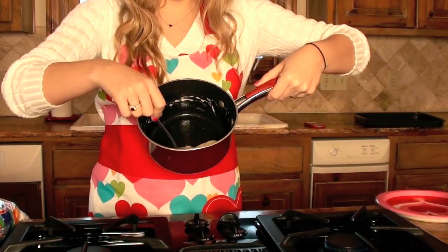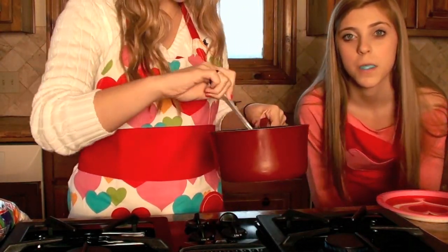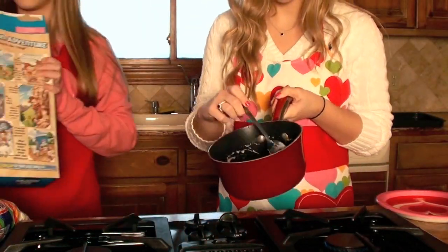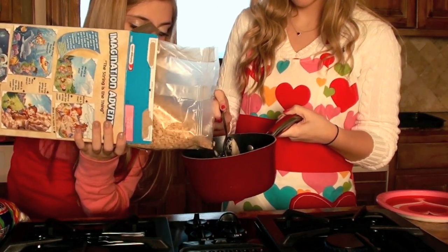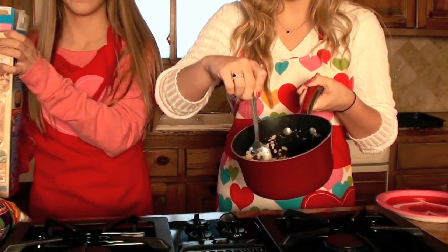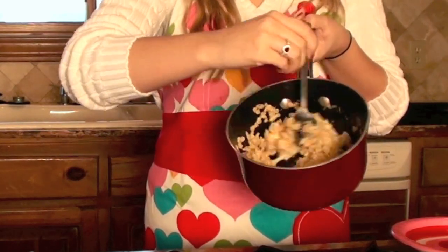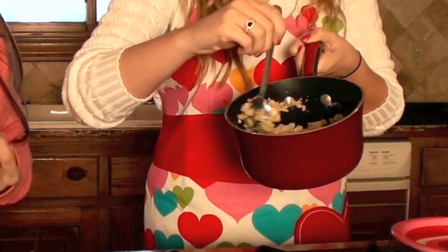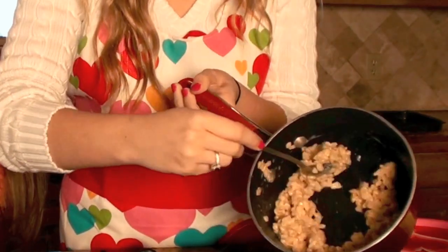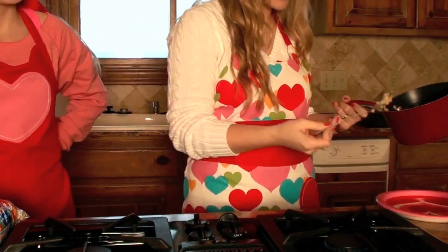Now that the marshmallows are melted into a soupy consistency, we're ready to add in the Rice Krispie cereal. I'm going to pour a little bit of the cereal into this mixing bowl and then we're just going to start to mix this all together. This is what it's going to look like — it's going to start coming together. Then we're going to put it onto a plate.